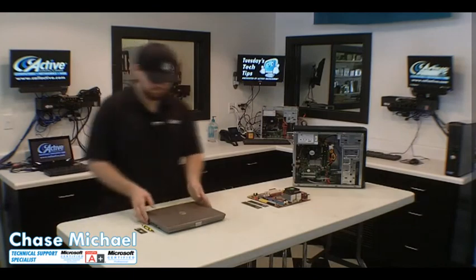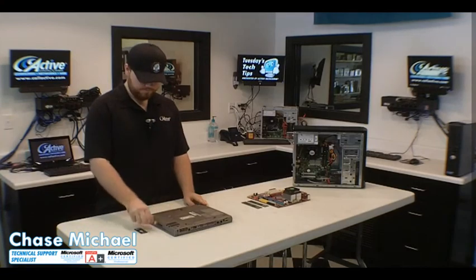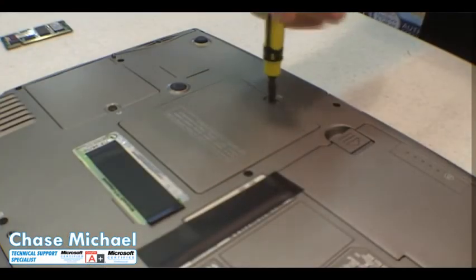Now I'll show you a laptop. Flip the laptop over and look for the memory slot — this one's marked by an icon. Unscrew and open the memory slot.